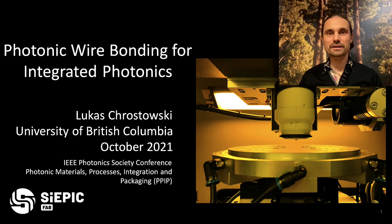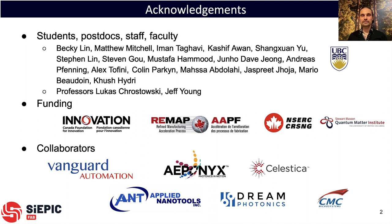Hello, my name is Lukas Rostowski and I'm a professor at the University of British Columbia in Vancouver, Canada. Today I will be speaking about photonic wire bonding for integrated photonics. I would like to acknowledge my team — students, postdocs, staff and faculty — who have been contributing to the efforts I'm going to be describing here.